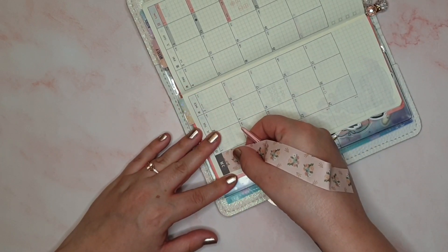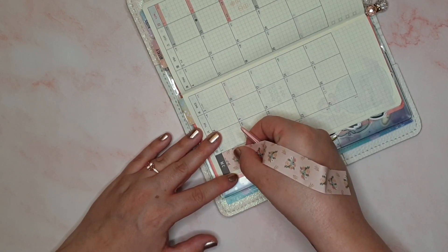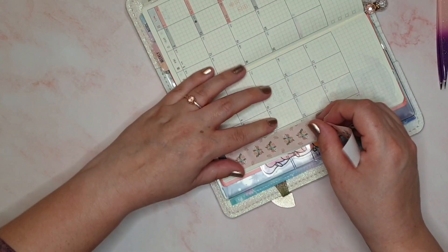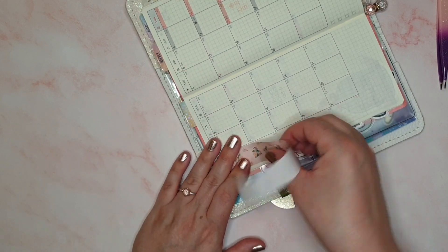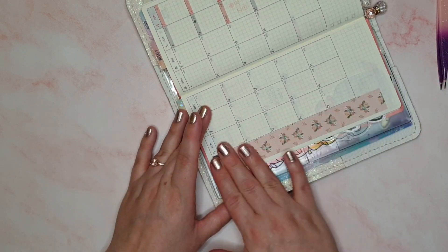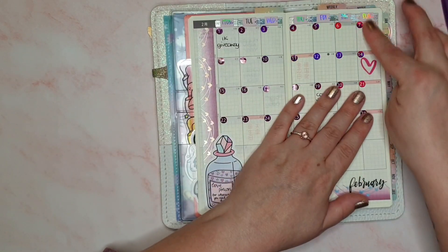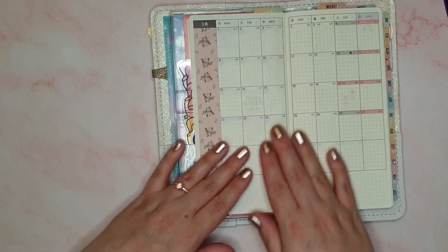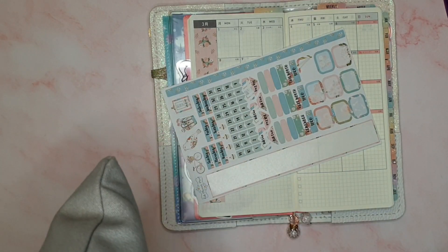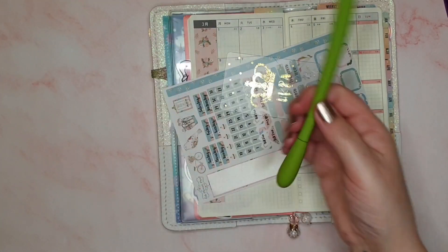It's been a while since I filmed a monthly — obviously I didn't film February's, so the last one I did was January's and we're in March now, so it's been two months. I'm not really sure if you guys like to see the monthly setup videos; I think you might prefer the weekly ones, but let me know. I'm happy to do them if you want them. Now let me get my slice tool and get this bottom piece across the bottom.